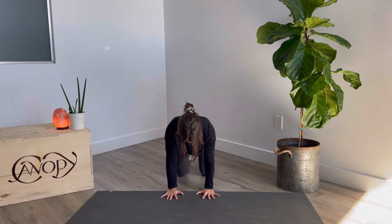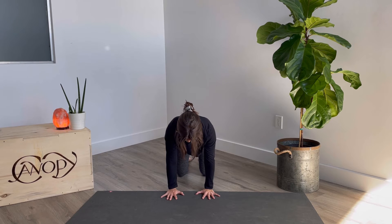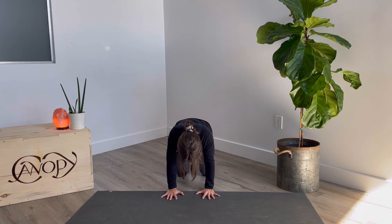Now to push away, the shoulder blades will fan across the upper back and come apart. Imagine a hand resting on your back and you're trying to push the hand away. A little bit different than cat-cow like you might normally do in a yoga class.